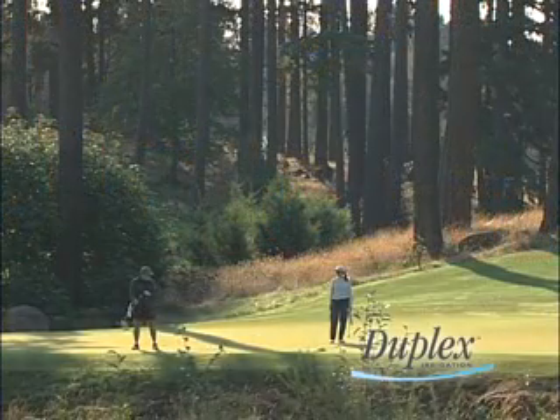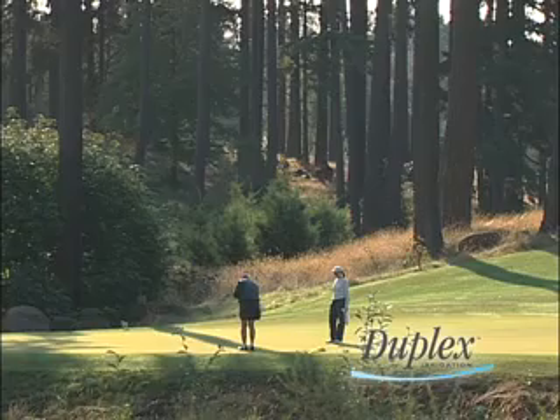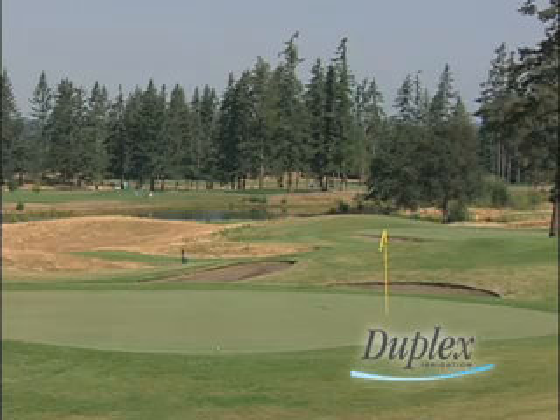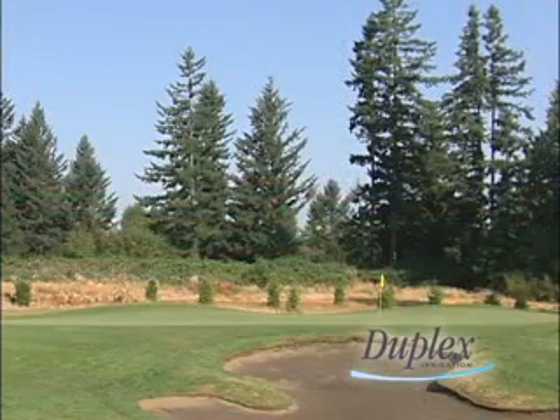This golf course will change seasonally in appearance. In winter everything will be wall-to-wall green, but as summer approaches and we get into the hot months — the Julys and the Augusts — the course really kind of shrinks in as far as the irrigated areas. We have to cut back on our water because we pull from a creek that we have available to us basically up until July.